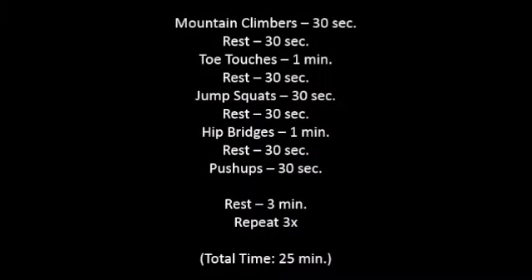You have either 30 seconds or 1 minute for each exercise depending on the difficulty. Perform as many repetitions as possible in the allotted time without sacrificing proper technique. Notice each rest period is 30 seconds, with the exception of the last, which is 3 minutes. This gives you time for water and recovery before repeating the circuit 2 more times. This workout will take about 25 minutes.